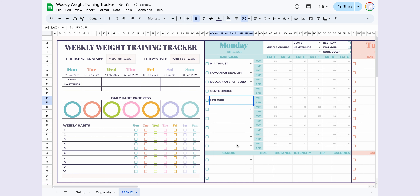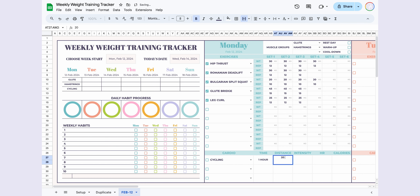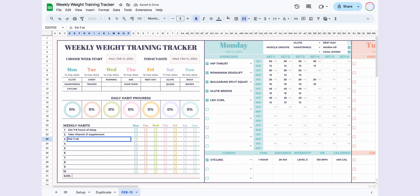Now let's focus on Monday's weight training program. Select your exercises from the drop-down, which displays choices based on your muscle group selection. For glutes and hamstrings, it shows relevant exercises. Enter the weight and reps for each exercise, check off the ones you've completed, and repeat the same process for cardio.